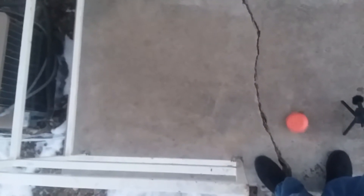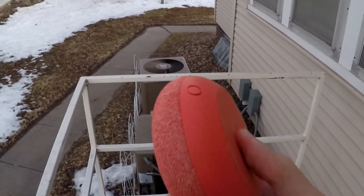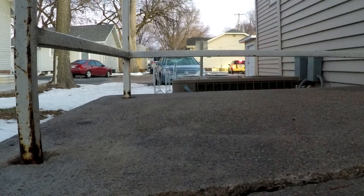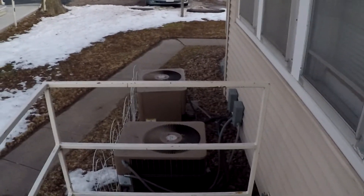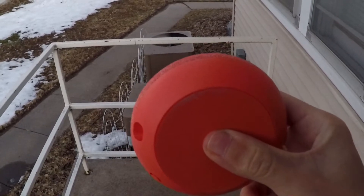This is the first six foot drop. There's a scuff mark right there where it landed, but other than that this thing seems to be holding up pretty well. This is the final six foot drop. On that final drop it bounced and went into the rock garden on the other side of the porch, but it still didn't come apart at all. It still has that scuff, which has gotten a little worse.